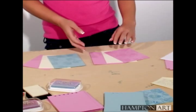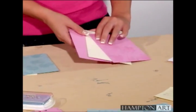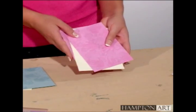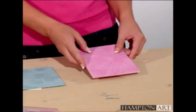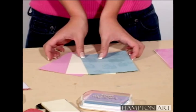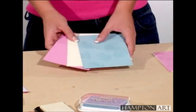Our next step is to glue two pink decorated sheets to matte board for the cover. Do the same with two blue sheets. Then take a blue and a pink decorated sheet to use for the center.